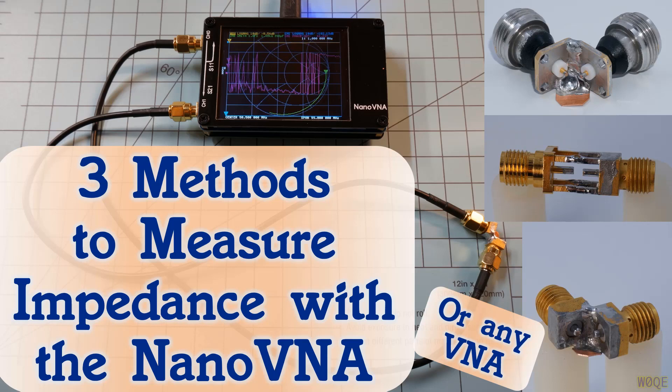Welcome back. This is Larry Benko W0QE, and this video is about three different methods to measure impedance with the NanoVNA, or for that matter any VNA. Let's look at the three different methods and when a particular method might be better to use.